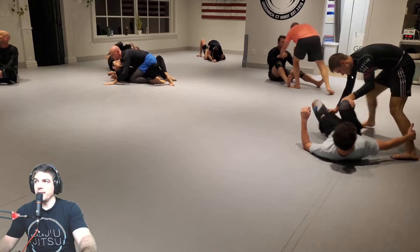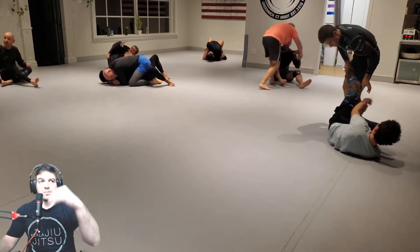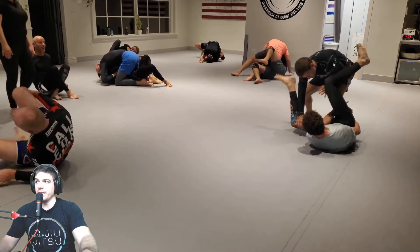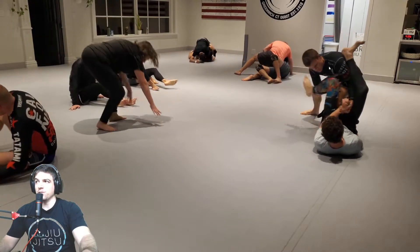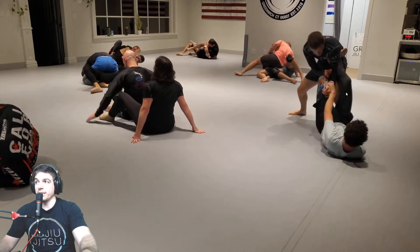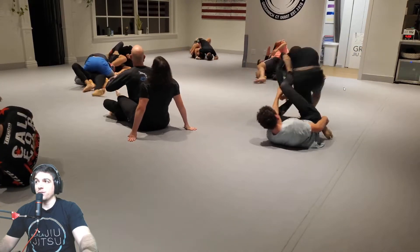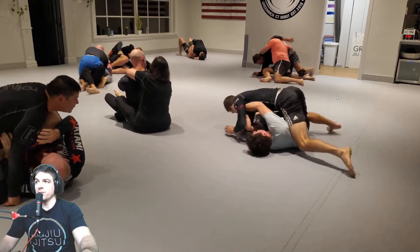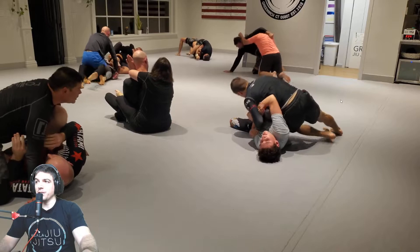Don't be afraid to reach up and grab his head too, and just snap him down to the ground. His base — Dan's base — is very head heavy right now, but you're not doing anything to punish it. You can throw a De La Jiva on the other side as well. It just looks like you don't know the guard, Dan. No harm, no foul, you're in side control.